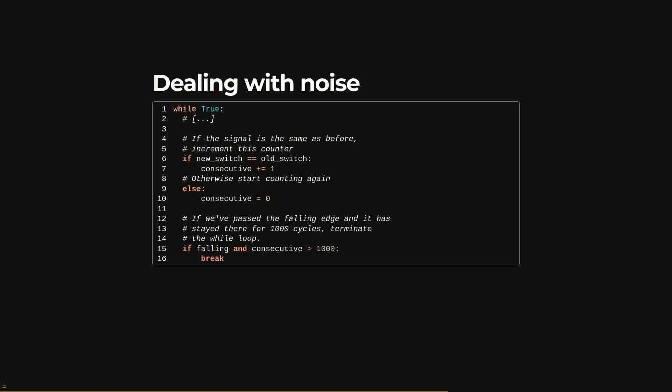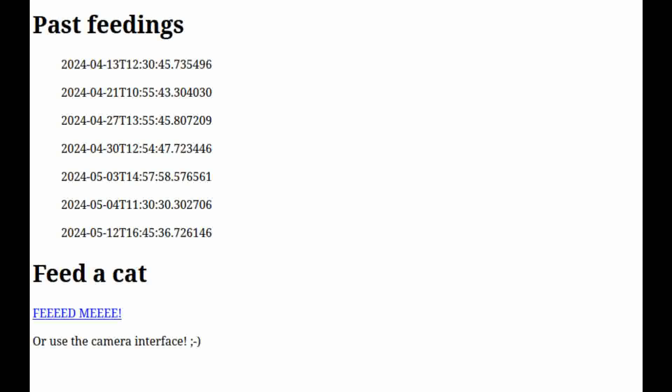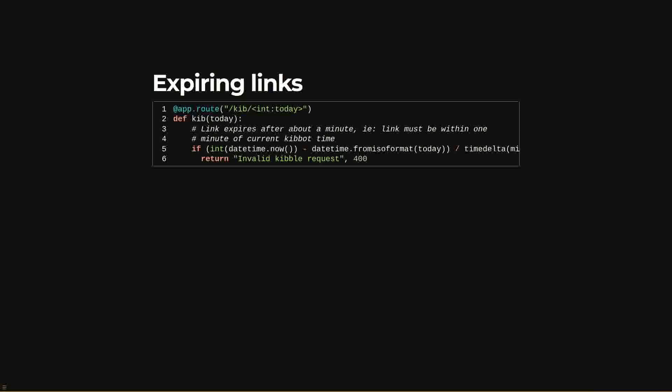There are two other things to do: include a log and protect against accidental feedings. A log is easily made by saving the time of each request to a CSV file. When the webpage is displayed, the file is read, parsed, and sorted to give the history log — this way you have some idea of how often you're feeding your cats. To protect against accidental feedings, you can make links expire after a short time by putting a timestamp at the end of each link and checking that it's recent enough when the request is received. Using the datetime standard library's time deltas, you subtract the timestamp from the current time and divide by timedelta(minutes=1). If the result is greater than one, return an error and give no kibble; if it's good, dispense.